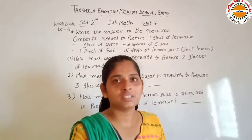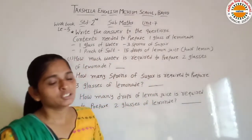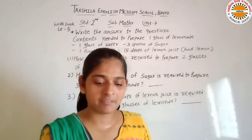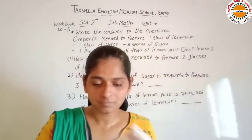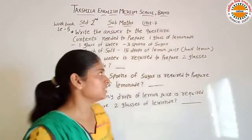Hello students, welcome to distance learning program of Taksasila English Medium School. Today's subject is Maths. In unit number 7, workbook mein se page number 77 hai. Wo learn agare hai. So let's start — understand and write the answer to the question.